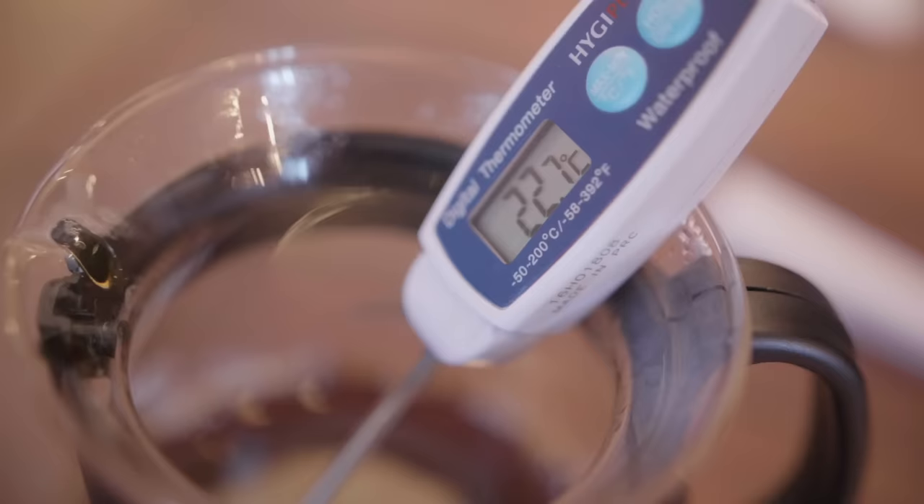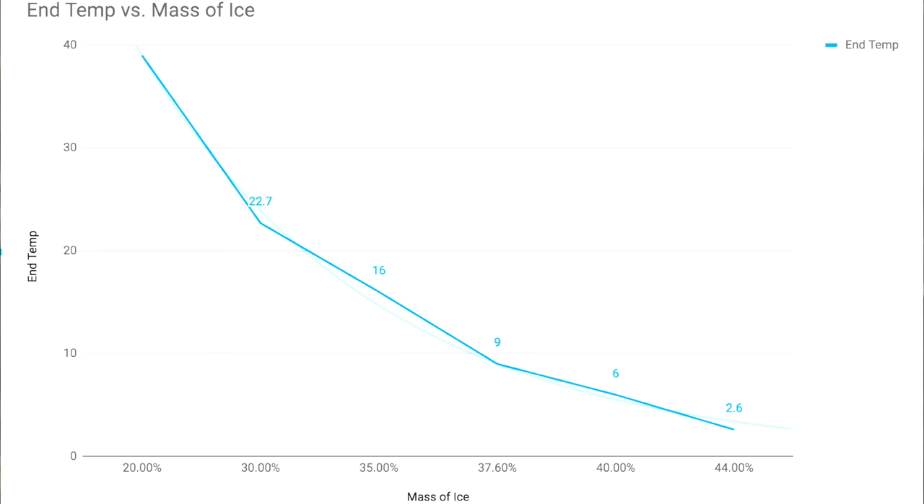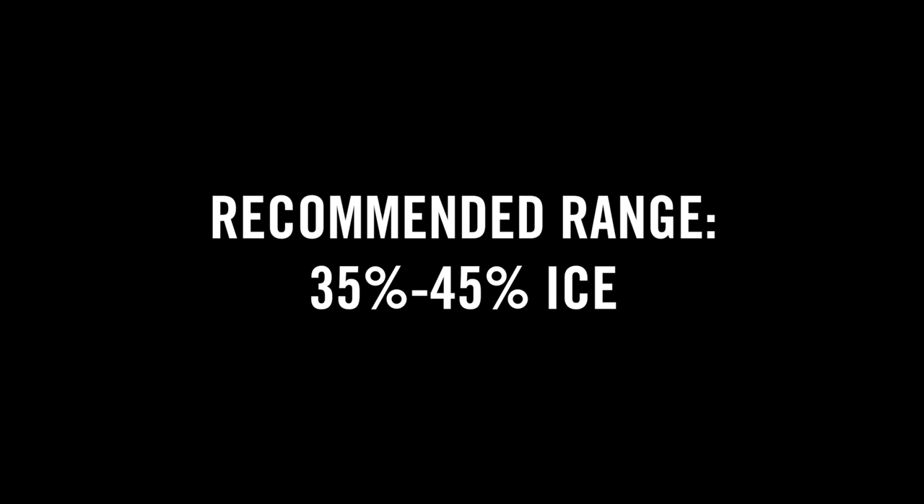That brings me to the ratio of ice to hot water. I ran a bunch of experiments — with 400 grams of ice and 100 grams of hot water the beverage was very cold but the extraction wasn't good. I made various brews with different amounts of ice to find the ending temperature and the point of diminishing returns, where adding more ice doesn't get it any colder. I was using ice between minus 18 and minus 20 degrees Celsius. If your freezer is colder you could use less ice; if you're using an ice machine the ice may not be that cold and you may need a little more. All ice is not created equal.